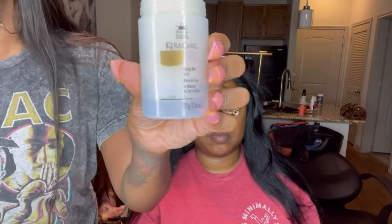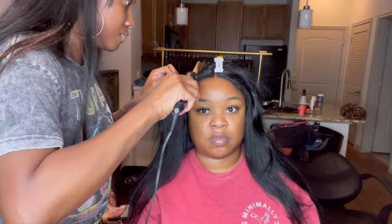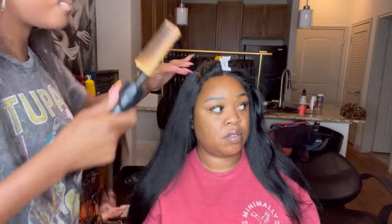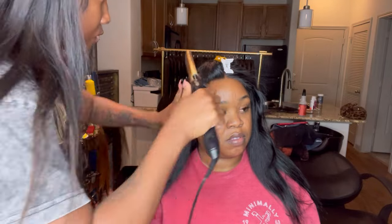We're going to use a Karakura wax stick. You want to make sure you only put the wax at the root of the hair, or else the hair will get extremely waxy. You're going to hot comb it nice and flat. Because it gets really hot, I like to pass over about two or three times and then use my hand to press it, and that helps it get super flat.